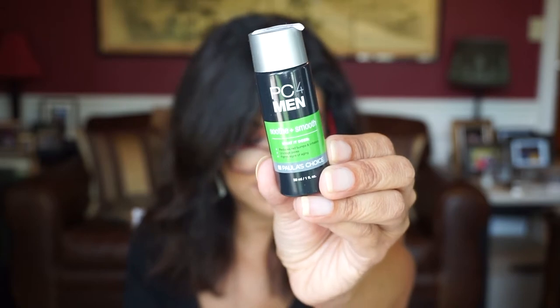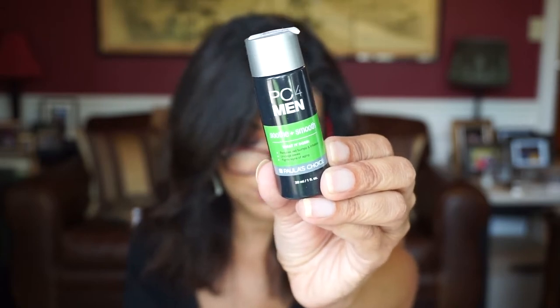Now, this one here — The Art of Shaving. I know my husband loves this. He uses their shaving cream and the balm from this brand. This is the shaving cream and it's sandalwood, and he likes the scent too. And this one here is by Paula's Choice — this is the PC for Men Soothe and Smooth. 'Complete your shave with a soothing touch. This liquid aftershave works to unclog pores and reduce blackheads so the skin stays clear.' Paula's Choice is a really good brand.